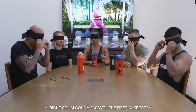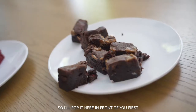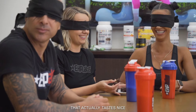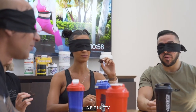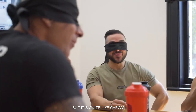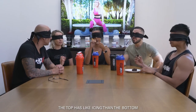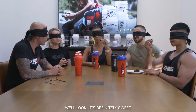So I'm going to pass you the first cake to try. You can pass it around to your left. Just take a piece. It's obviously chocolate for sure, a bit nutty. It's quite chewy so I don't think it's like a sponge cake — it's got some density to it. The top has like icing on the bottom. And it's moist too. It'll definitely be sweet.